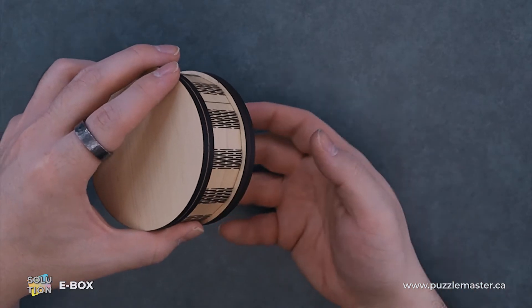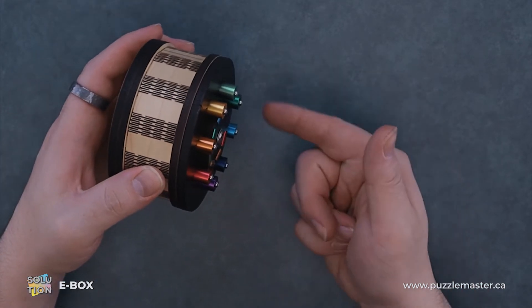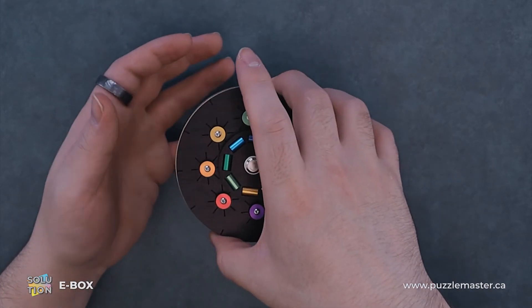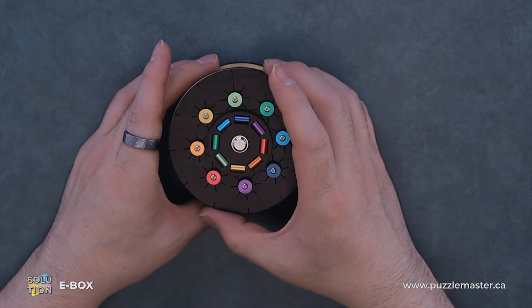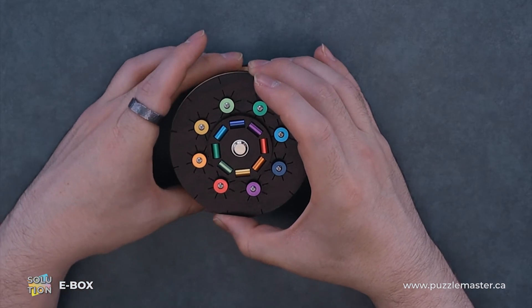This is a lot easier doing it upside down — the pins will fall down and stay down. You can see all our pins are now protruding. We will now carefully flip it back over. Now we are going to rotate this, applying pressure upwards, just slowly and carefully.